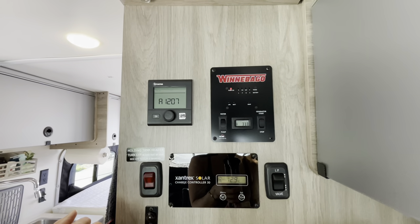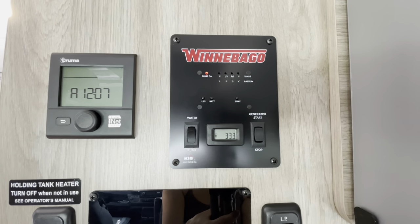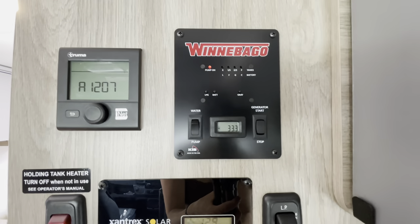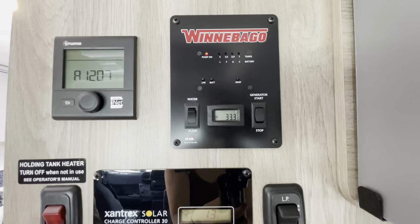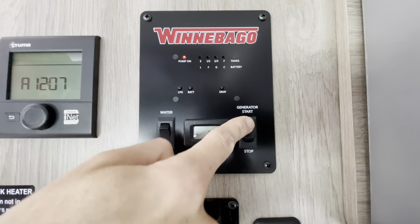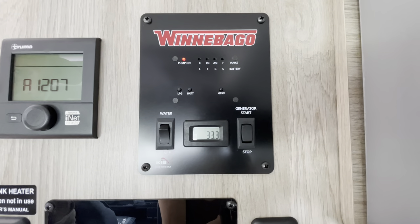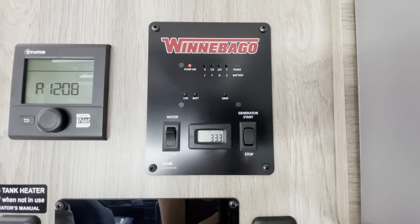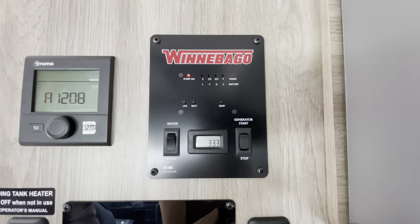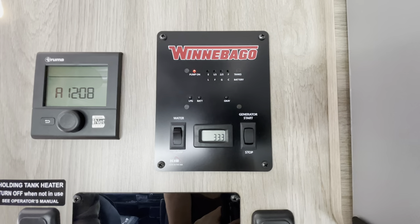Let's look at the generator. The generator runs on gasoline and is only needed for running the air conditioner and to run your 120-volt house outlets — your big outlets for laptops or appliances. To turn it on, hold the start button for three seconds. It takes about 30 seconds for the generator to prepare to power the outlets; after about 30 seconds you'll hear a click, and that's when you know you're ready to go.